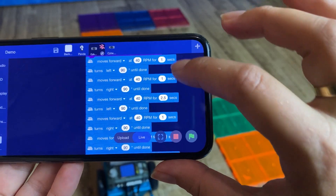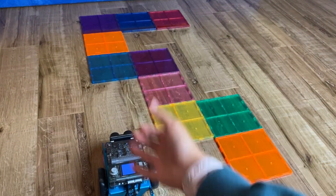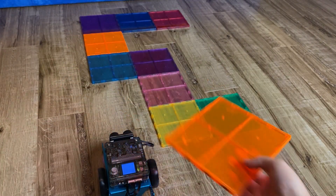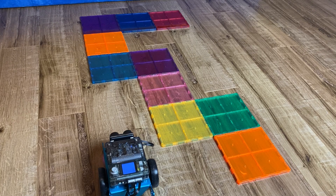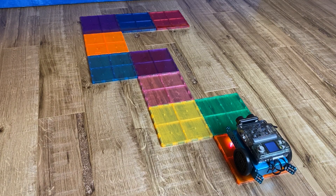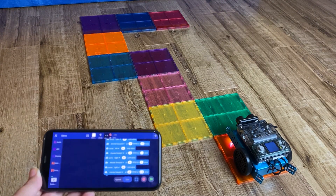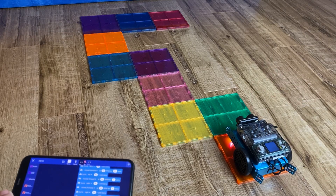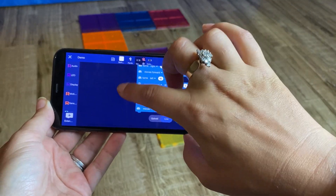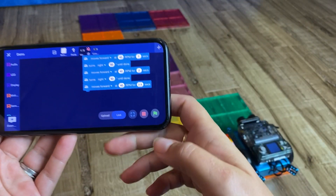The sequence continues: forward, left, forward, right, forward, right, and forward again. I have a maze set up using magnetic tiles — the kind you can buy on Amazon for building forts. I use these for programming algorithms. The idea is to have kids design an algorithm to get the mbot from the beginning to the end of the maze. You can do this with paper, tape, or obstacles — whatever you want.